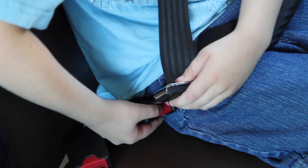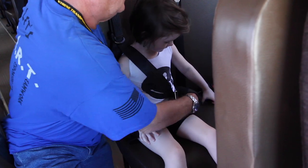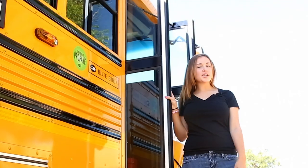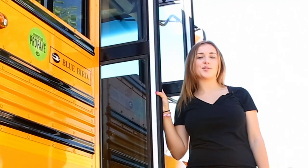All you have to do is push the red button in the middle of the plastic buckle and you're ready to go. If you're having a little trouble, your bus driver is always there to help you. See how easy that was? So let's make sure we all follow the rules and buckle up so we can be safe. Let's have a great school year.